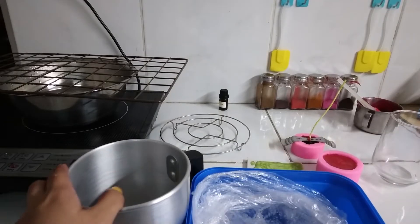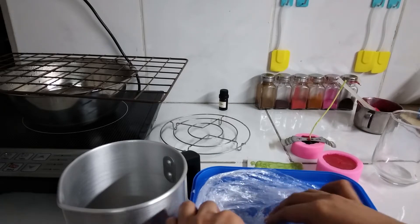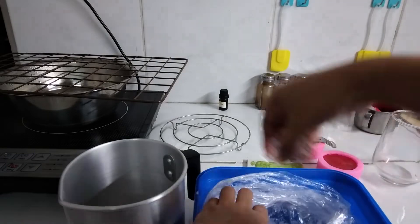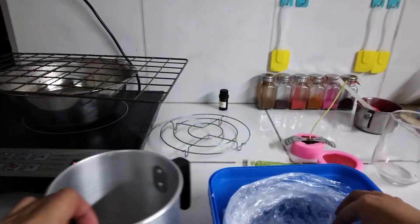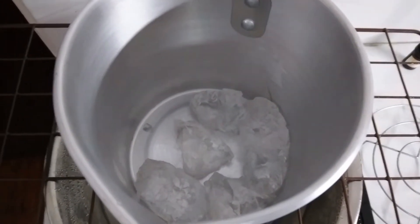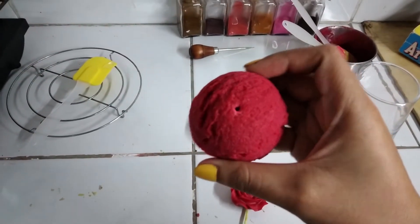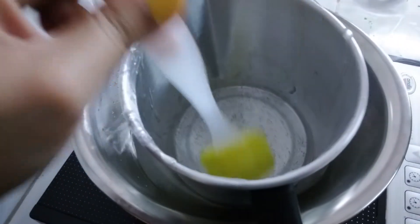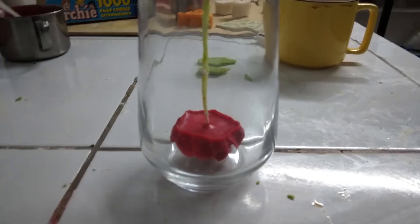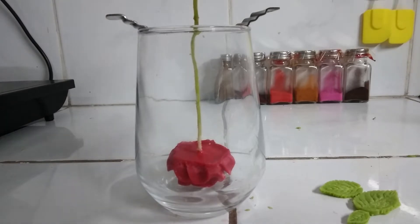While that is doing its thing, I'm going to get started on the gel wax. I barely know how to work with soy wax, so I don't know what's going to happen. So the gel wax is solidifying very quickly, but I'm worried about pouring it in too hot.